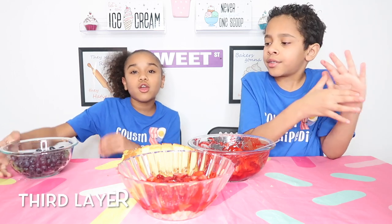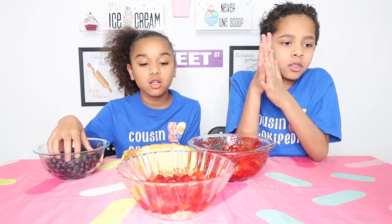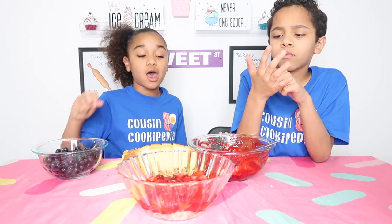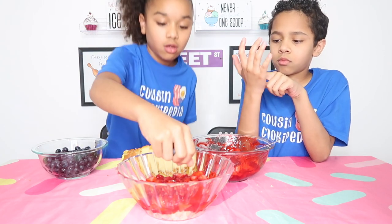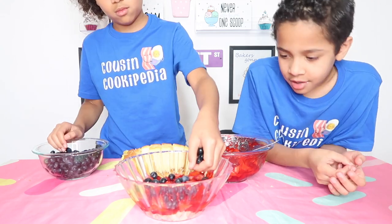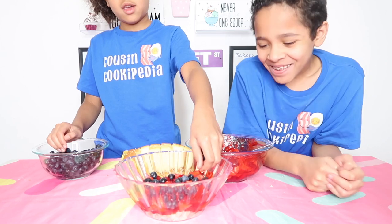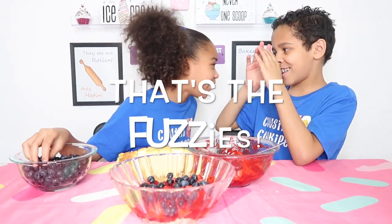Our third layer is the blueberries. Now we are going to sprinkle them on top of the strawberries. Make sure you guys wash your fruits before doing all this, because your fruits can be dirty, especially the strawberries. Make sure they're fine, because you don't want to eat fuzzies. Some strawberries could have fungus.